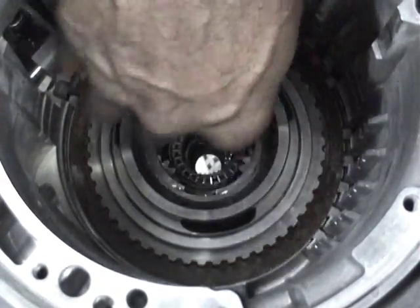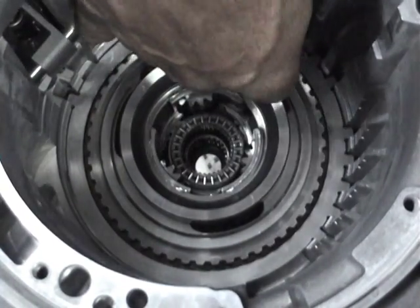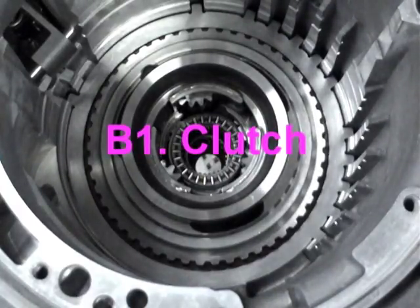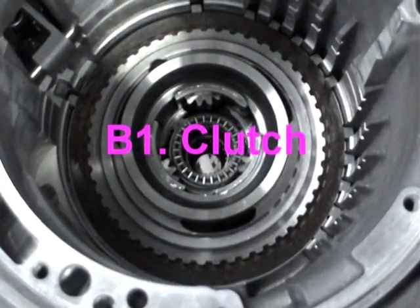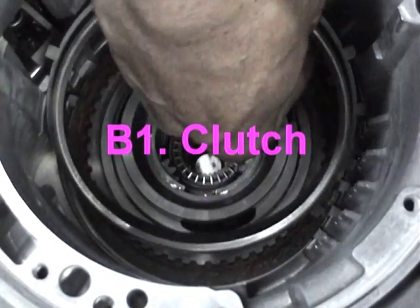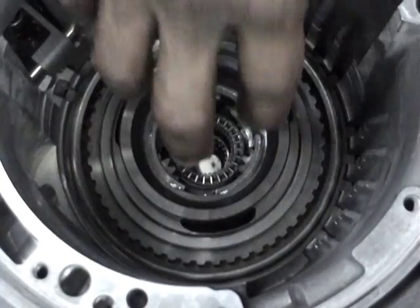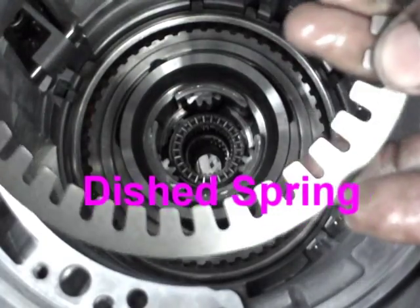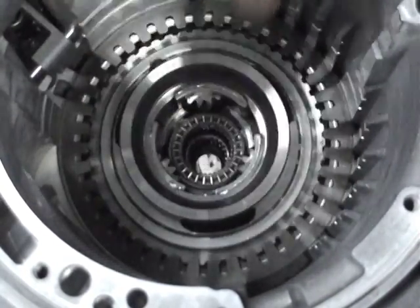We continue with the outer plate, the inner plate again, then the outer plate. The final plate is the pressure plate which installs flat side down. The next component to be installed is the dished spring or the return spring. It is installed dished down. Make sure it is properly seated in the case.